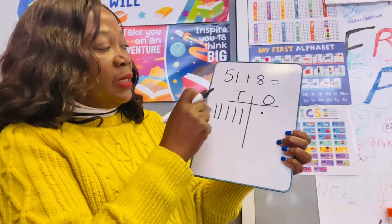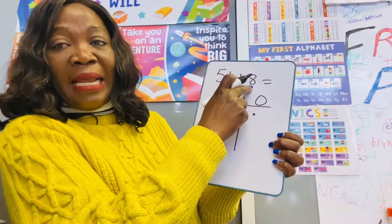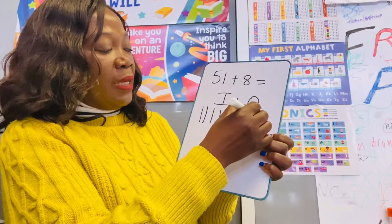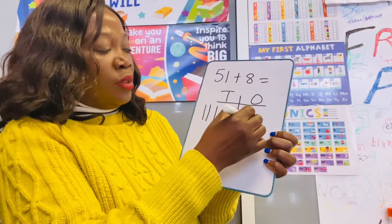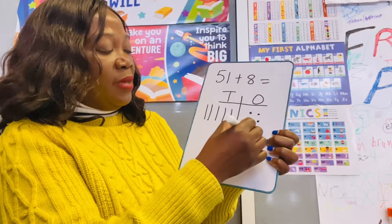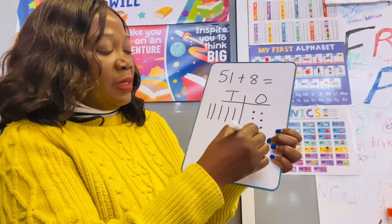So you have 51 — the one in the ones place — and you want to add eight to 51. So you draw your eight ones: two, three, four, five, six, seven, eight.